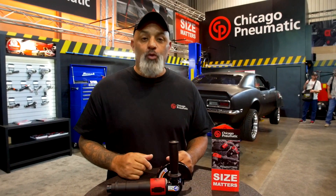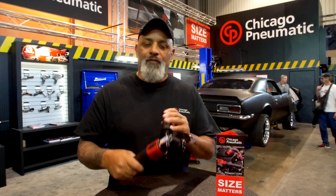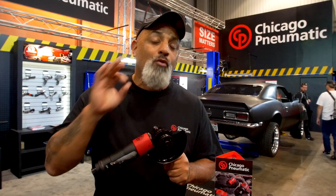Chicago Pneumatic is really looking towards the future with a lot of their tools. They're going to composites and other various things to cut down the weight. This is a 75 series grinder. You can get this grinder so it holds a four inch, four and a half, or a five inch disc.